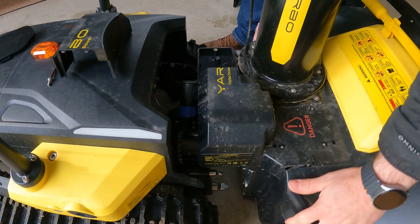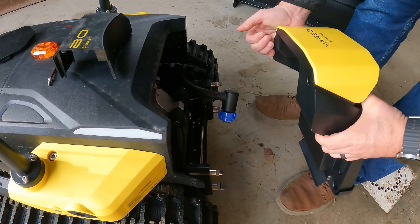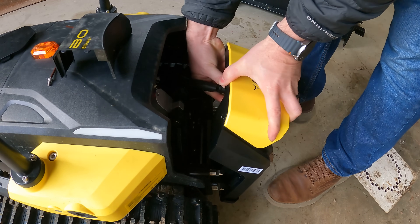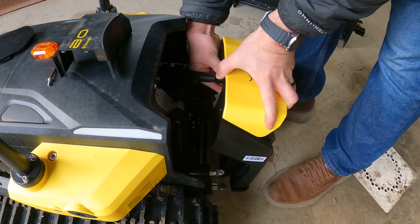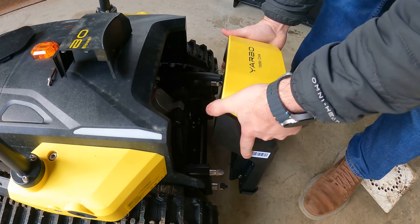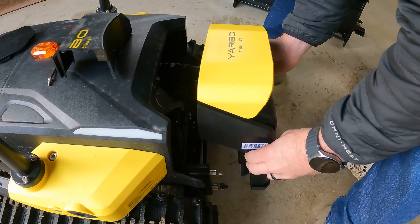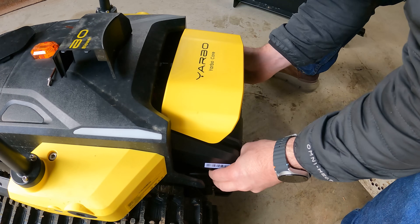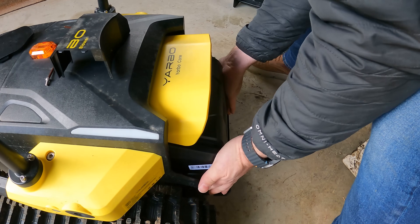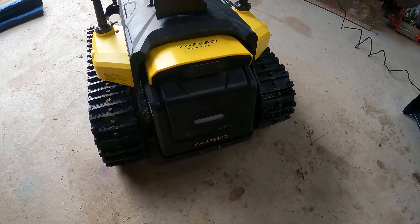Now we just unlock this, slide this off, and the snowblower is fully detached from the core. For the smart assist module, we just line it up in here to get it connected until it clips into place, then line this up with the pins and push it on. There we go — the Yarbo smart assist module is on.